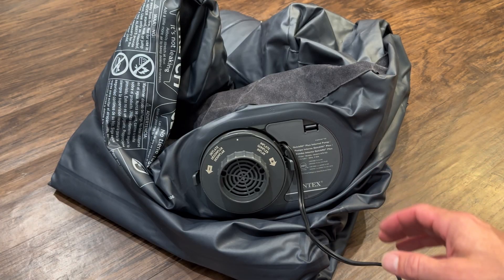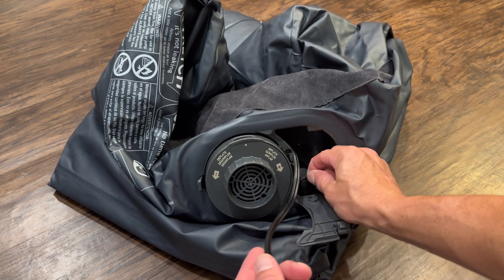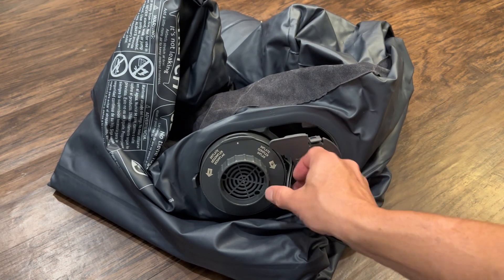Now that I have it plugged in, I can show you a little better. You have an extra inlet right here which has a little valve so air doesn't come out, but you can add air just in case. Close this little hatch right here.